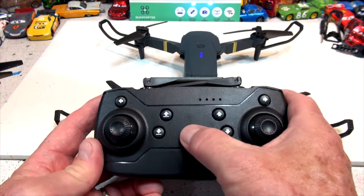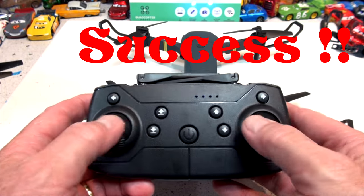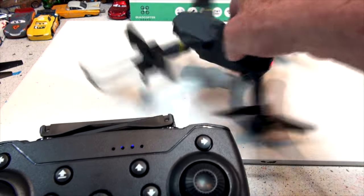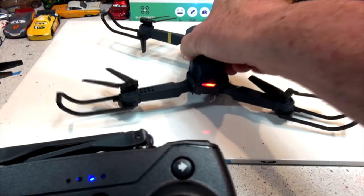Turn off the drone, turn off the controller, turn on the power, turn on the controller and sync it. Now it's ready to go. Then push both sticks down to the right — see the lights blinking really fast? That means it's calibrated. It's calibrated for a level surface. If you're flying your drone and it's going in all different directions and doesn't respond to you, it probably needs to be calibrated.